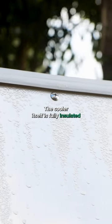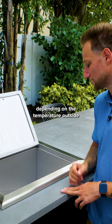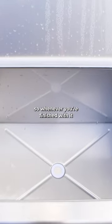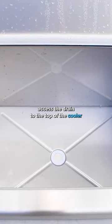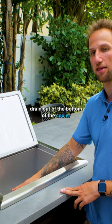The cooler itself is fully insulated, so you can keep ice frozen for several hours, depending on the temperature outside. The other thing you're going to notice is the drain on the bottom. Whenever you're finished with it, you can simply access the drain through the top of the cooler, pull the plug on the drain, and let the water drain out of the bottom.